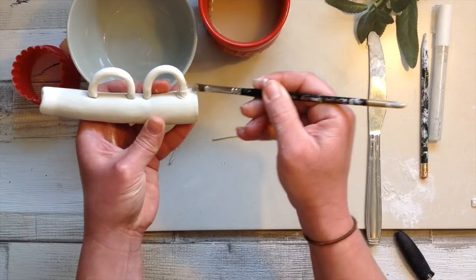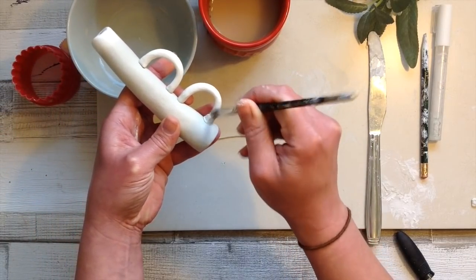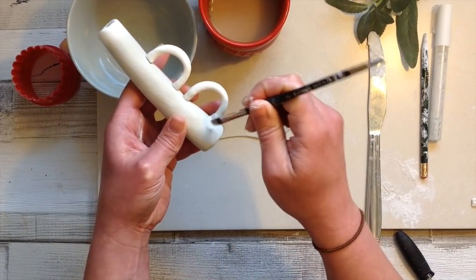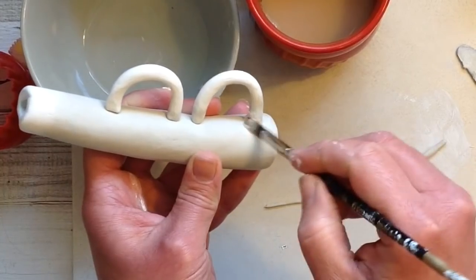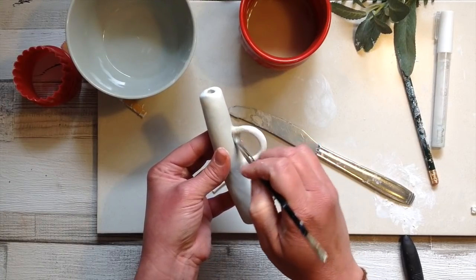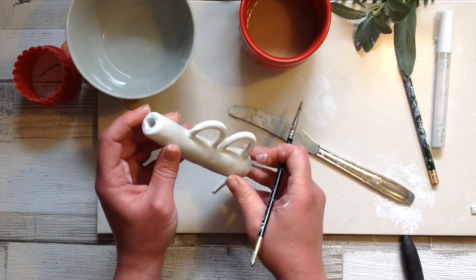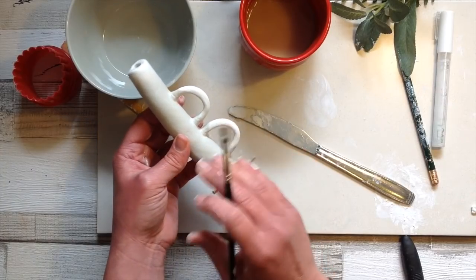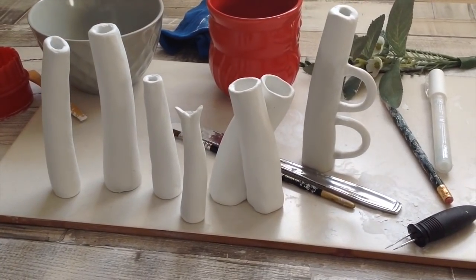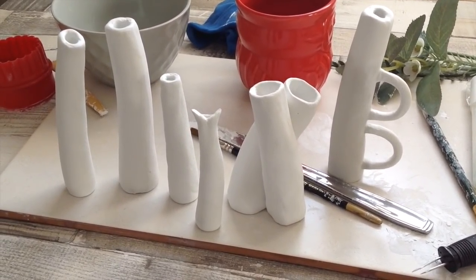A nice soft paintbrush is really handy now — just dip it in your water and blend out the join to make it quite seamless if you want to. As a recap: I let the main body of the vase dry just for a few hours along with the handles, then attach them on and stand them up to let them dry. You can do so many different shapes — they really are great fun.